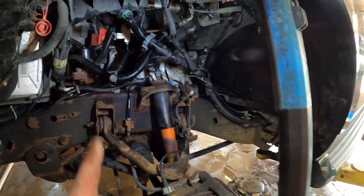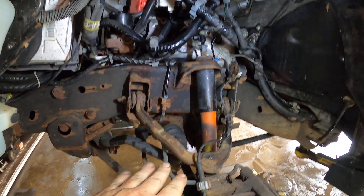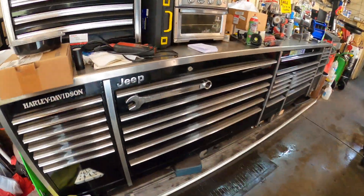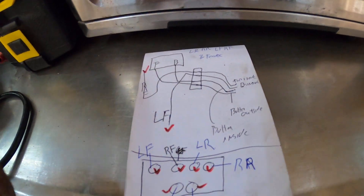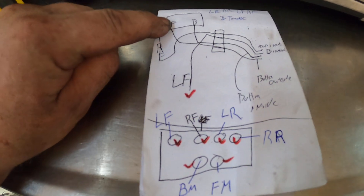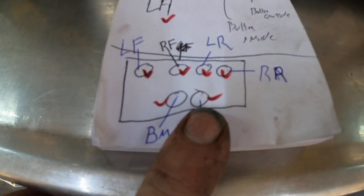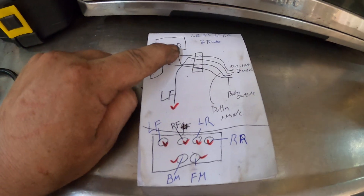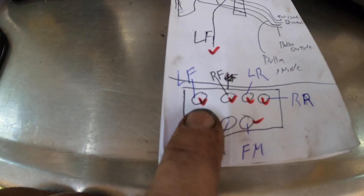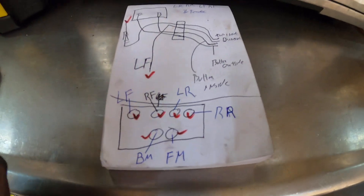First thing you want to do is draw a map. I've drawn a map — this car has four-wheel ABS, so it's got four lines running to all the tires, plus two lines running down. This is the proportioning valve; the front of the proportioning valve goes to the back of the ABS controller underneath the driver's seat. The back of the master cylinder runs down and runs to the front, then you have the left front, right front, left rear, and right rear coming out of this.